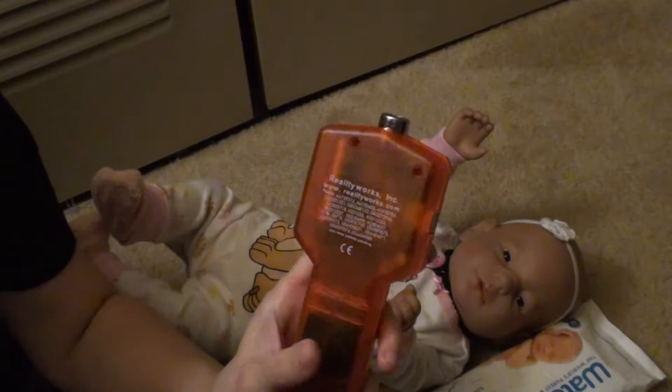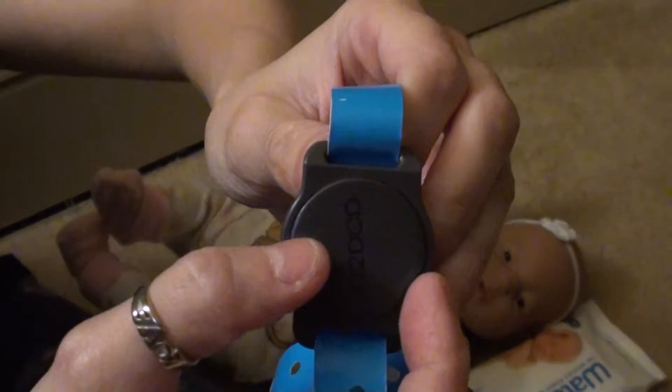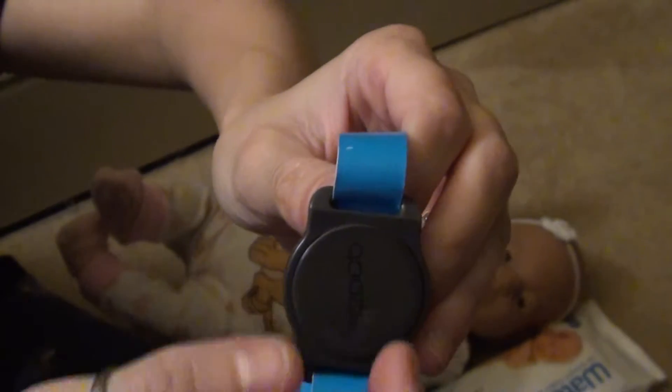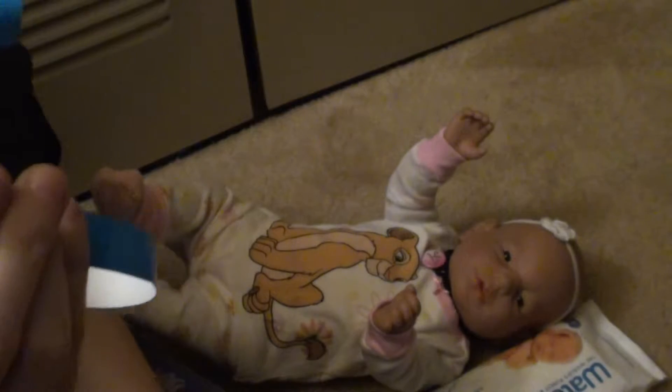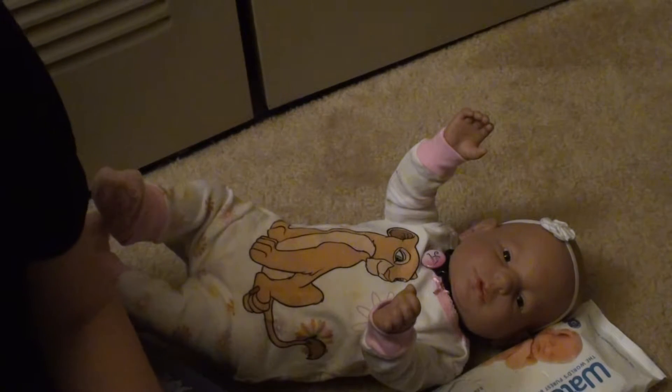It takes regular four double-A batteries. When we buy the key, mine takes like this — so the other one is a round key. I call it a key; these are actually called IDs, so they're round and they stick out. That's for the RealCare Two Plus.